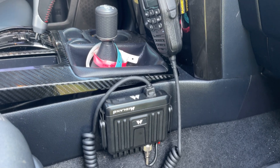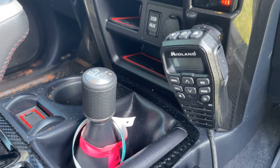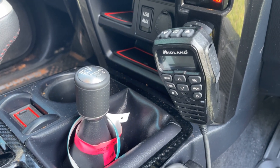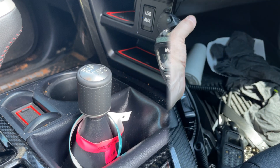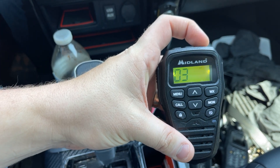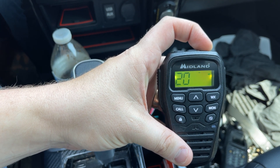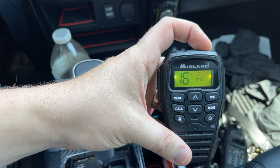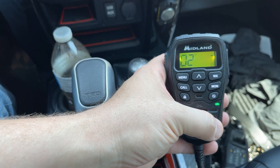The mic and controller are what make the MXT275 special — all the controls are located on the mic, which can also act as a speaker. Aside from the 15 high-power GMRS channels and eight repeater channels, my favorite feature has to be the NOAA weather alerts, which alert you to watches and warnings when there's no cell phone service. We are running this through Midland's 3dB Ghost Antenna and using the included 12-volt connector for power. The only thing I don't like is the included mic holder would not remain on the dash, so we simply swapped it with the mag mic.